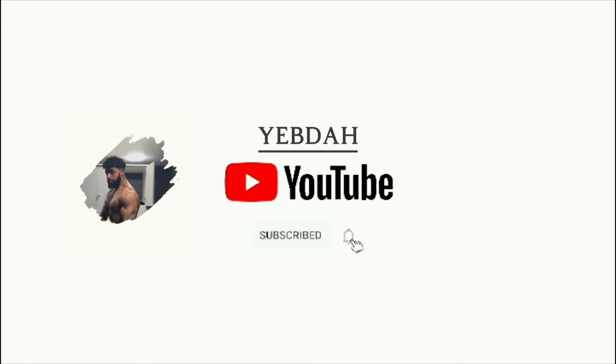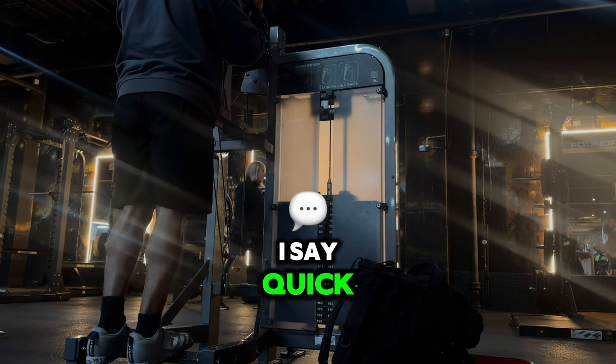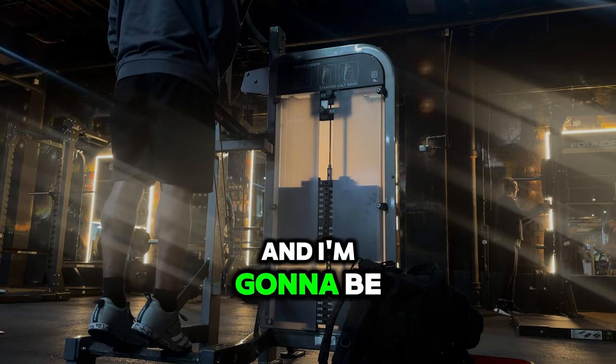Hey guys, welcome to another video. In this video I want to be doing a quick leg session — I say quick, but I was in the gym for about two to two and a half hours, if I'm going to be completely honest with you.